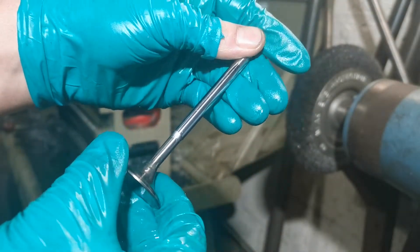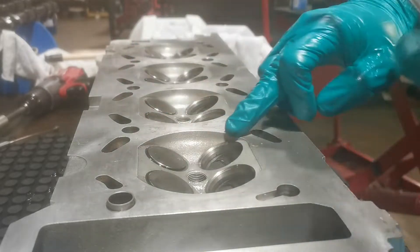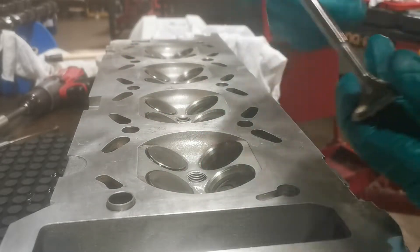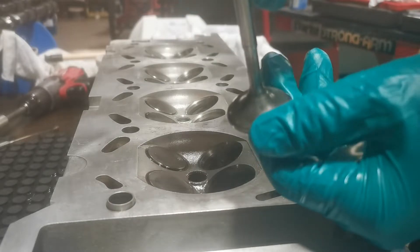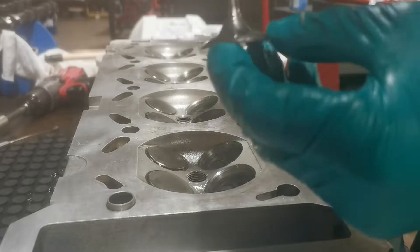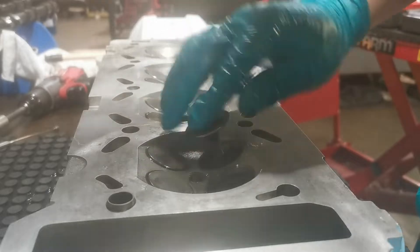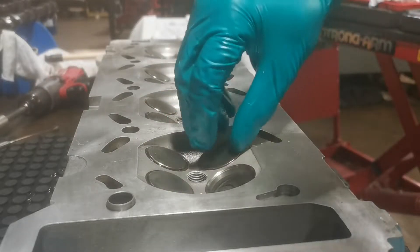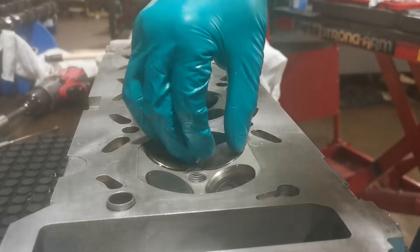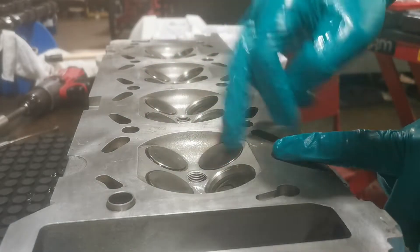So before you go ahead and put the valve stems in, you're going to have to grind around this surface here and this surface here. It's just to bed them in to make sure no exhaust gases or air leaks through when they are mating down like this.